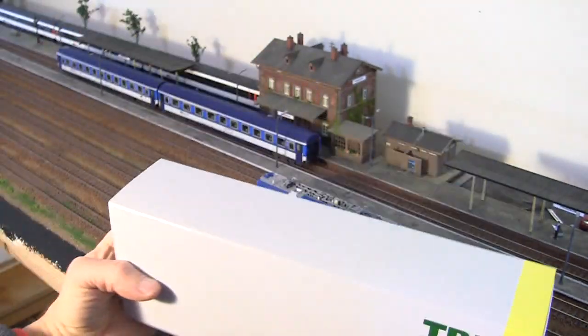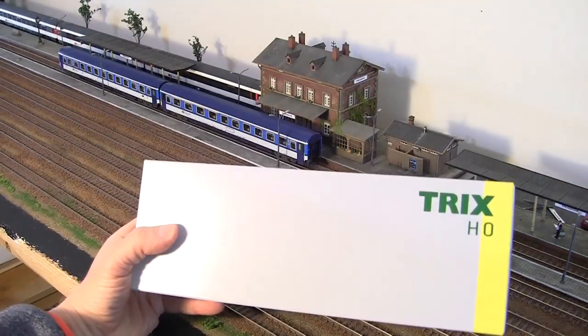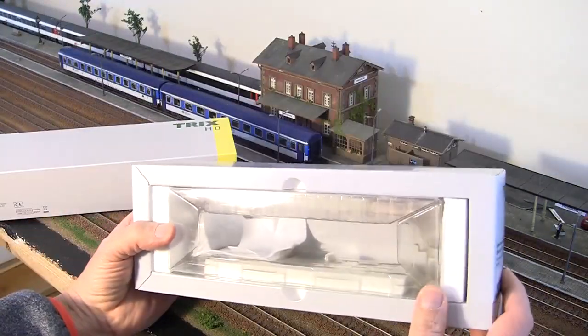This model is also available in a couple of different paint schemes, including DB red and white, and in 2019 TRIX announced the release of a couple of other different paint schemes.